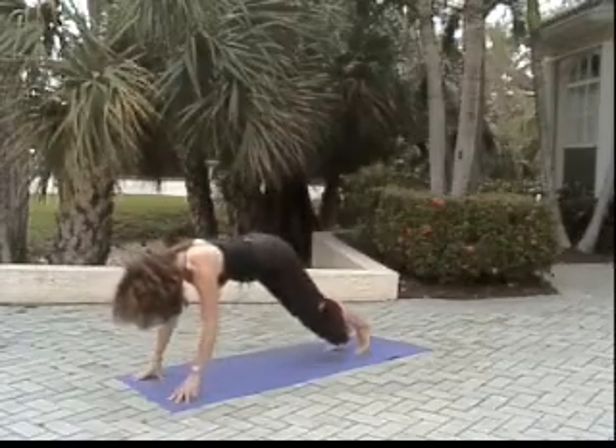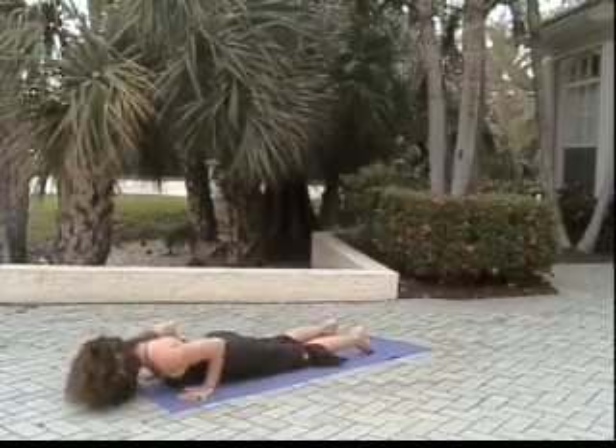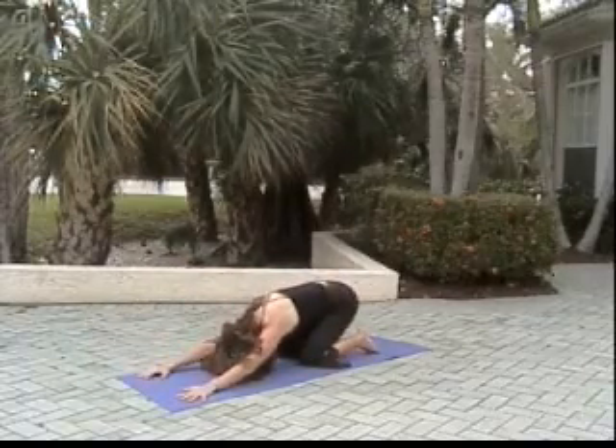Right leg back, left leg back, downward facing dog. Bringing the body forward, knees come down, lowering like a crocodile. Release. Inhale to low cobra, exhale, hips to heels, child's pose.